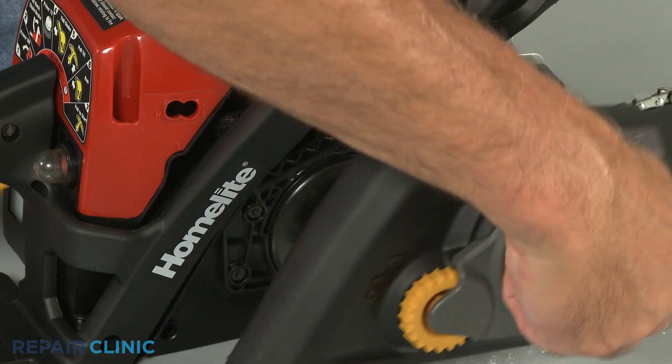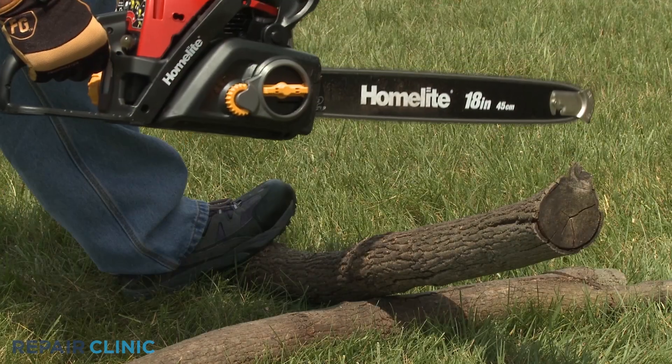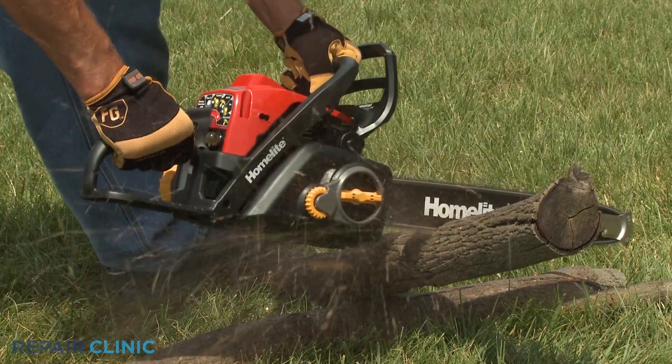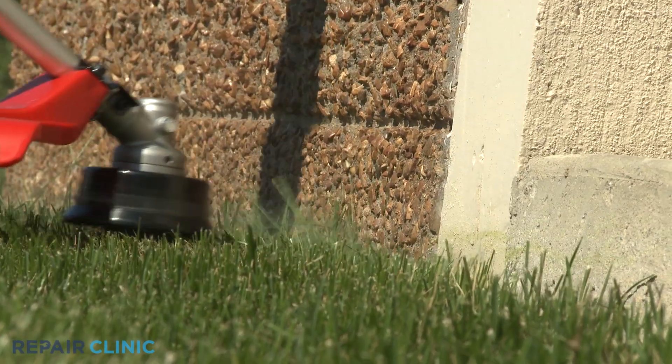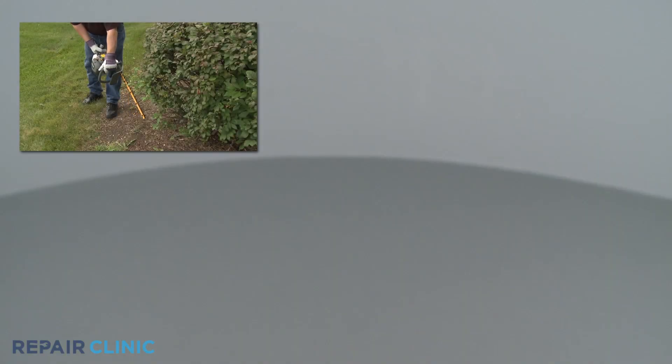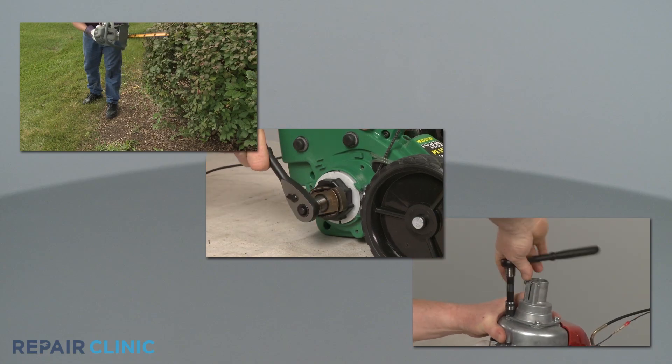As a two-cycle engine increases speed from idle to run, the clutch engages the drive components to rotate the chain on a chainsaw or the trimmer head on a string trimmer. A two-cycle engine clutch is also used on edgers, hedge trimmers, and some tillers as well.